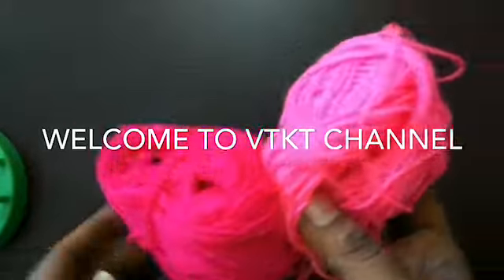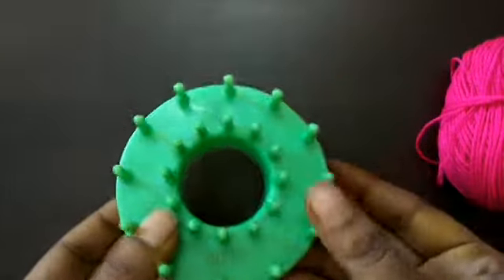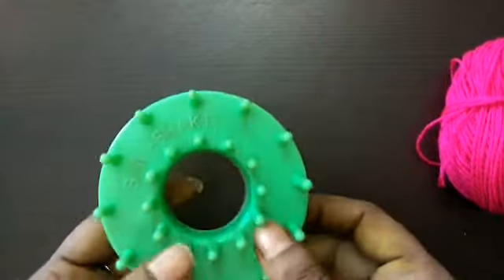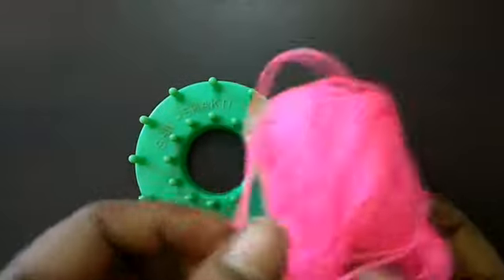Welcome to VTKT Channel. Let's look at our channel with our old thread. Look at this flower maker — this flower maker is amazing. You can also use a fancy store.